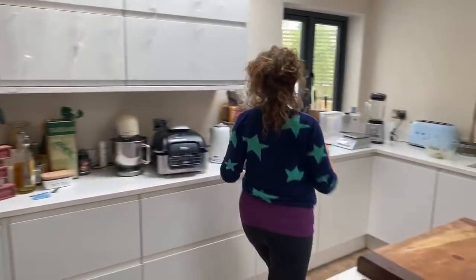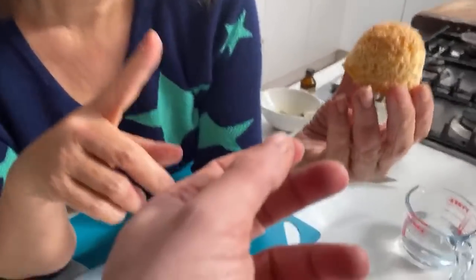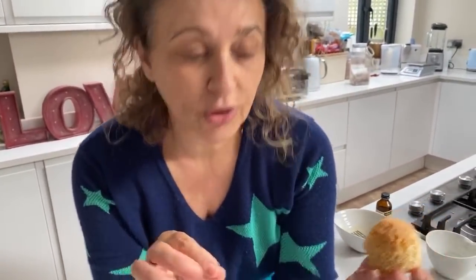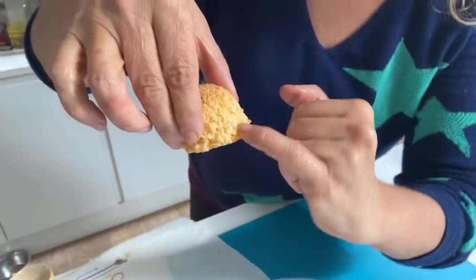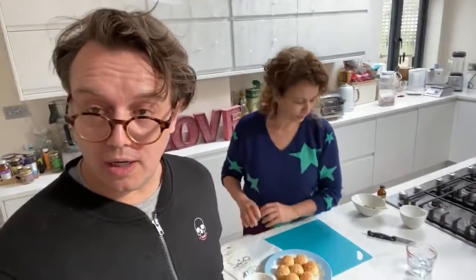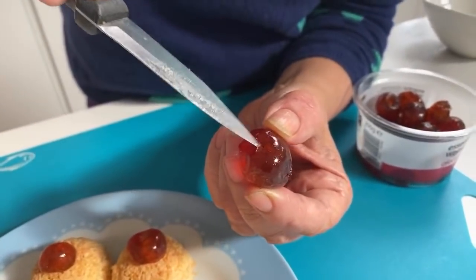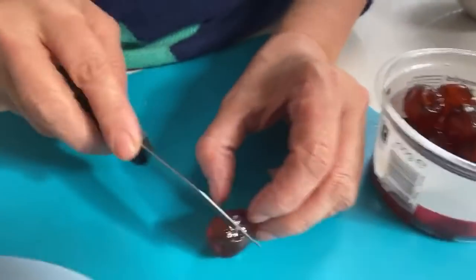We're going to put cherries on, but that was a really good idea about the chocolate. Oh look, that's the colour you want them - they look gorgeous! If you wanted to, you could melt some chocolate, dip them up to there, turn it upside down and let it dry. Do you know what they'd look like? They'd look like the ghosts in the arcade game Pac-Man! Or you could drizzle chocolate over the top.